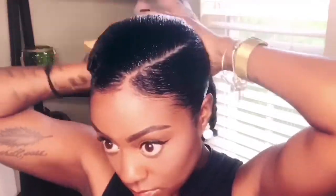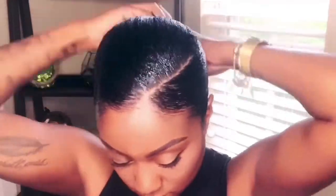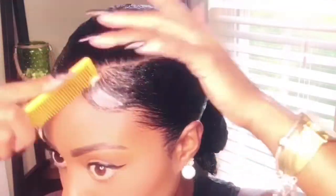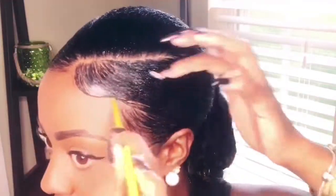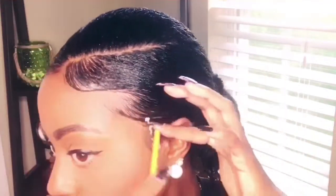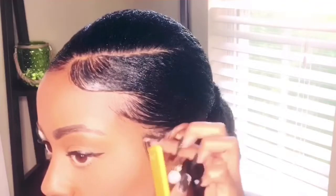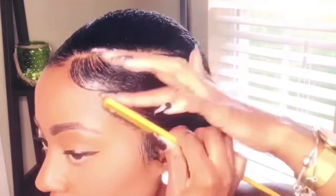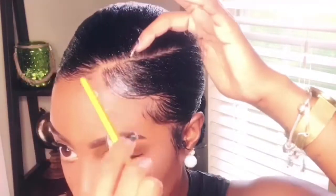For each section that I did, I added another ponytail holder to the first ponytail I made, so that it gives the illusion that it was one big ponytail. Once all of my sections are in the ponytail, I like to do my edges. For my edges I use the green Eco Styler gel as well as beeswax. I go in with the beeswax first using a comb, because that really puts everything where you specifically want it, and I use the rat tail end to make kind of harsh lines to really make my edges stand out.